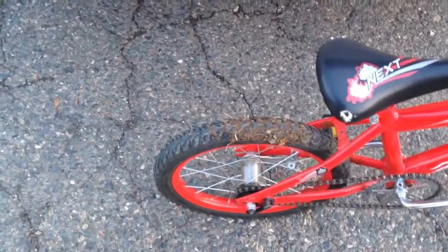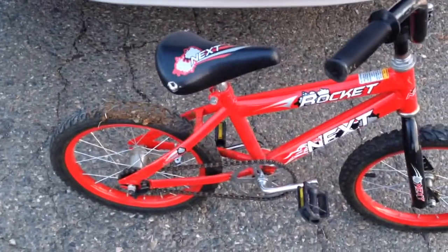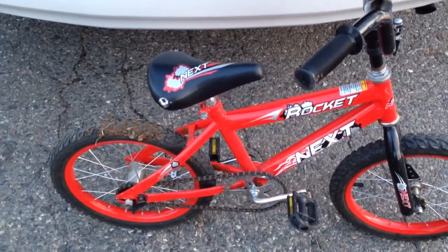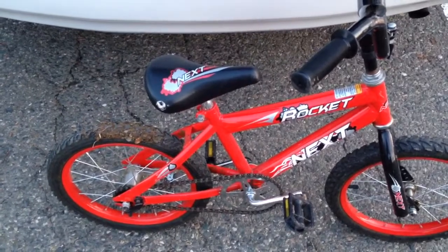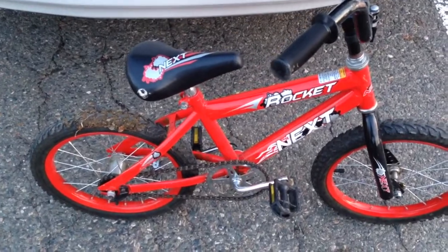So I'm going to take this bag, throw it into that wheel, throw the bike into the trunk, and no problem. Always have a giant garbage bag in the trunk of your car — you never know when you will need it. Thanks for watching.